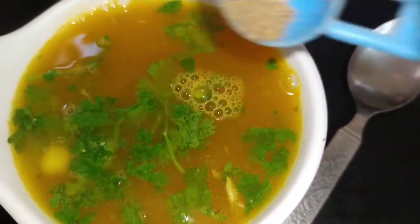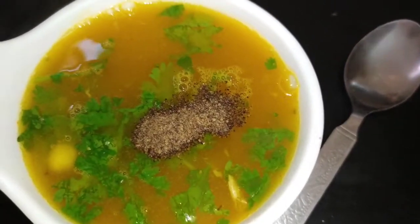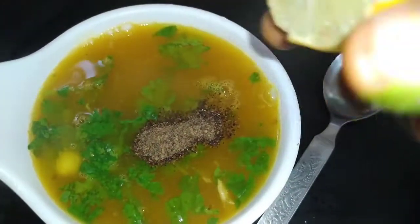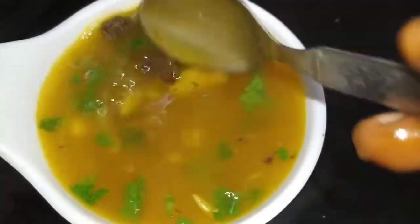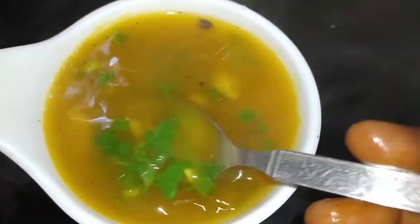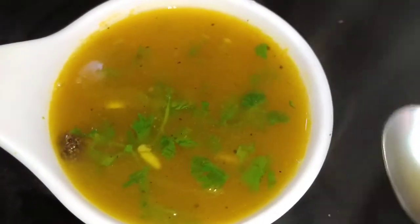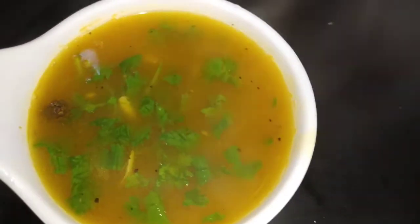Add 1 teaspoon of lemon juice. I will use lemon juice and also add lemon juice. If you are at 11 minutes, you will get it ready. We will add 2 tablespoons of lemon juice.